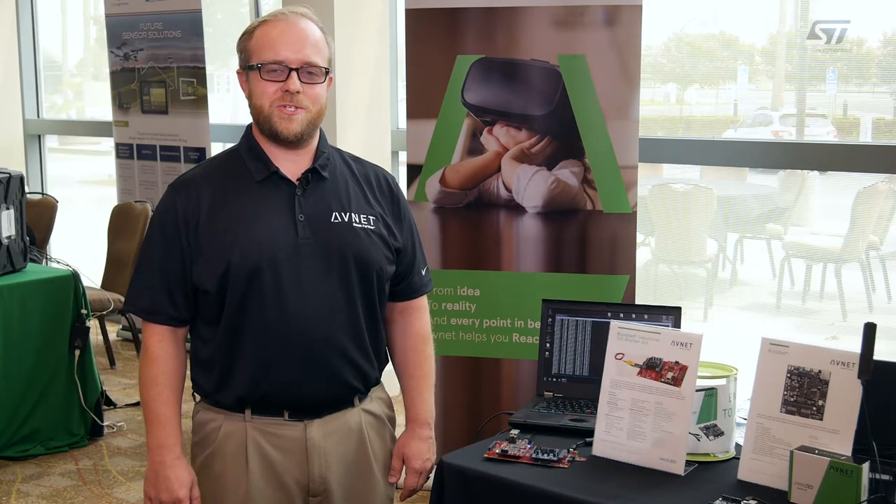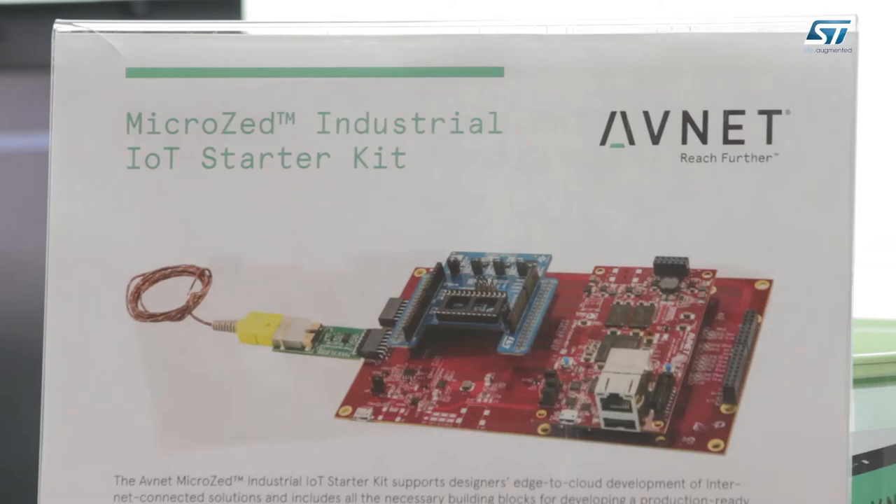Hi, I'm Kevin Carrick with Avnet and today I'd like to share with you a little bit about the Micro Z Industrial Internet of Things Starter Kit.